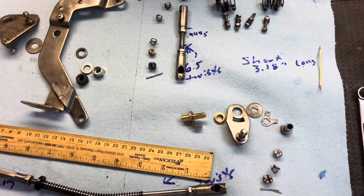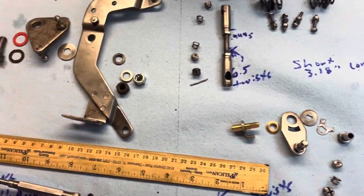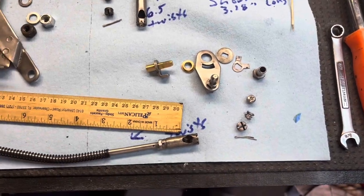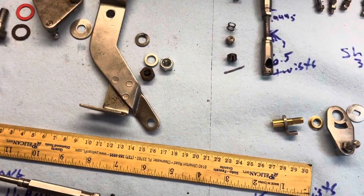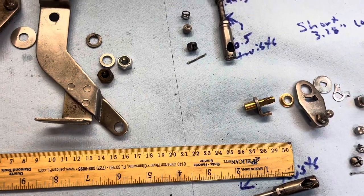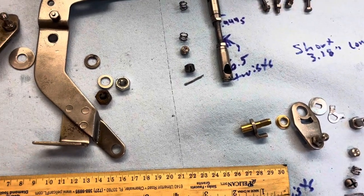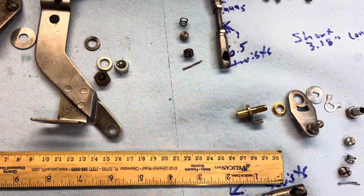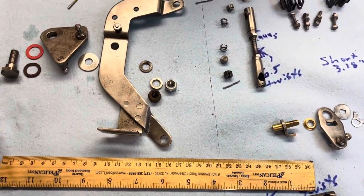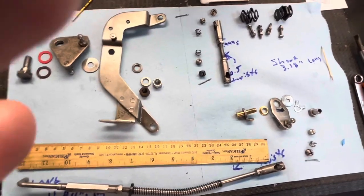Here's the tail end of another project. The throttle linkage has a surprisingly large number of parts. I want to clean mine up — it had been locked in maintenance for the last 10 years. It was very dry; the ball joints were dry. I really didn't find any damage, which is good. I just want to discuss it because there's not much on the internet, as usual.